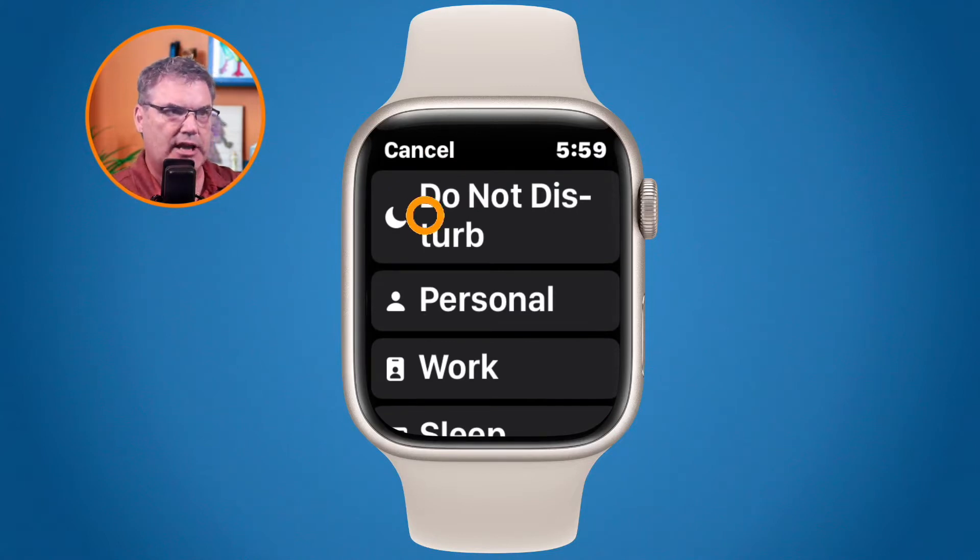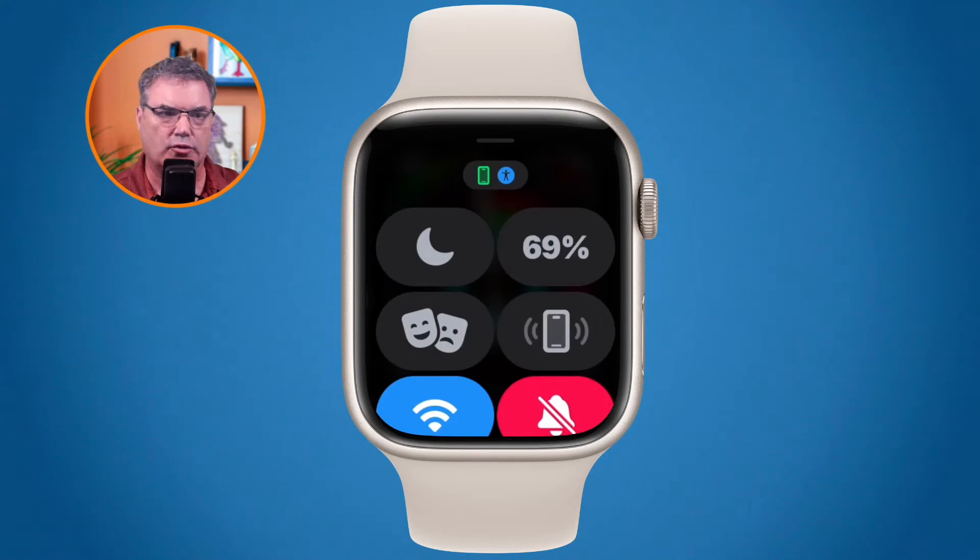I tap on the crescent moon and I can change my focus mode or just turn on do not disturb. I tap cancel to get out of that and I'm back in my control center. To the right of that we have our battery percentage — I'm at 69%. We also have theater mode.